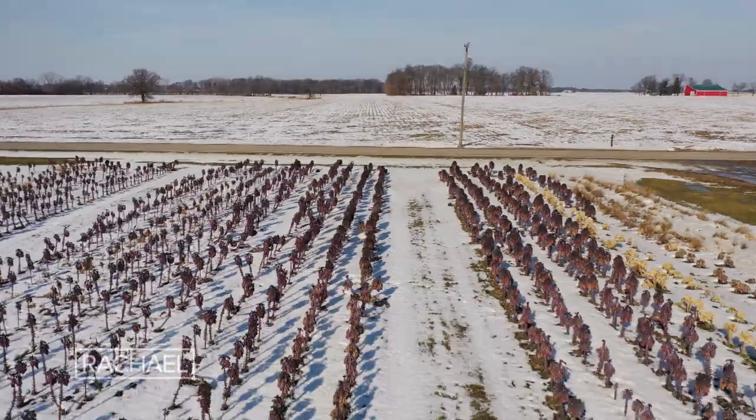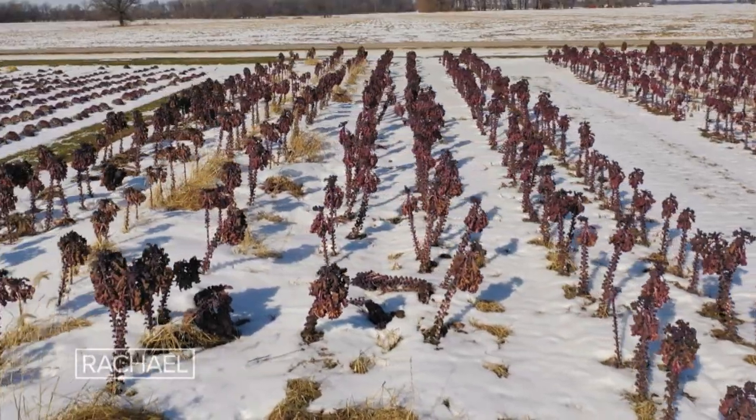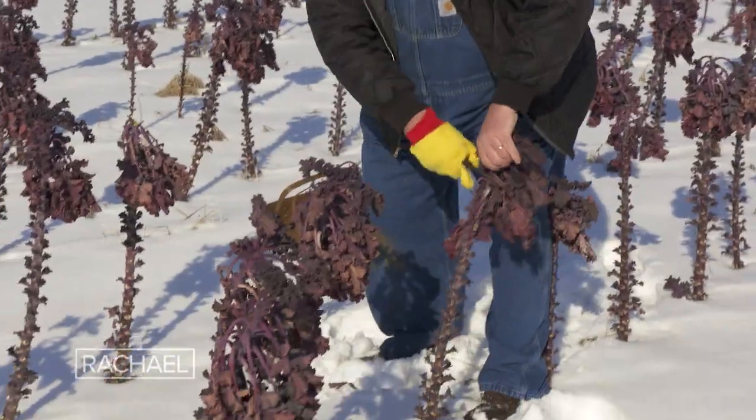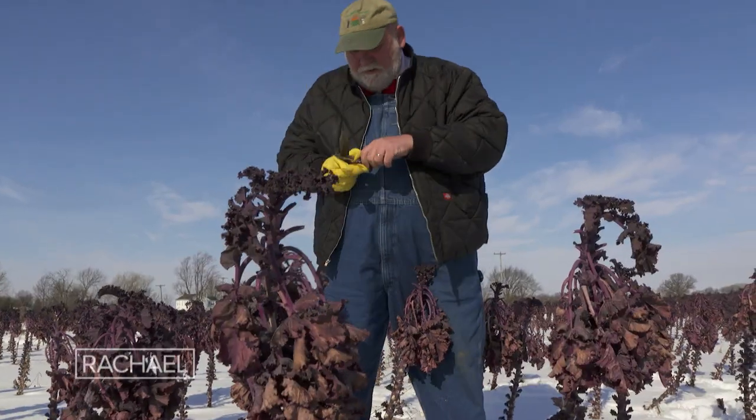Many vegetables thrive and love the cold temperatures. Here we are in the dead of winter and this is a kaolette field. Kaolette is not genetically modified — it's a hybrid. It's a cross between a Brussels sprout and a kale.